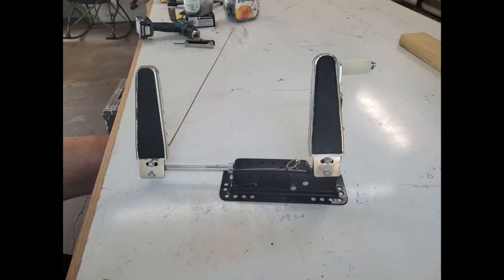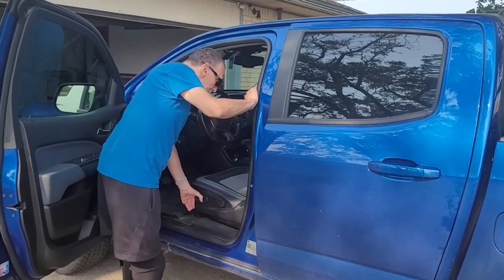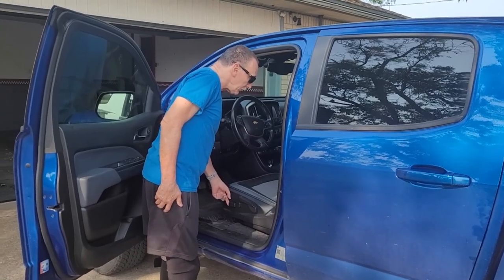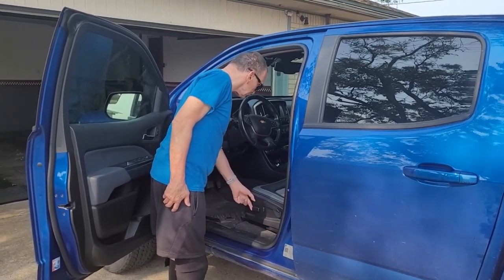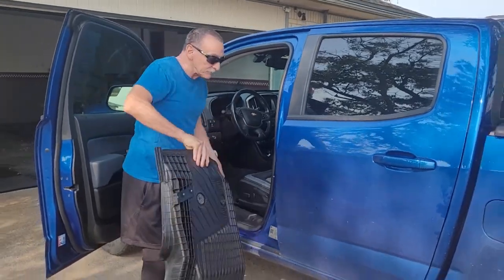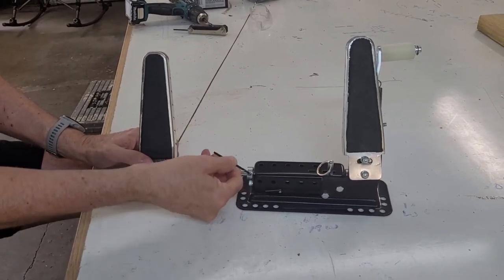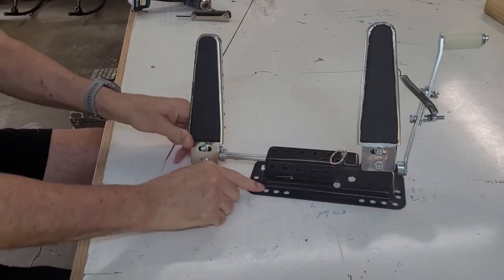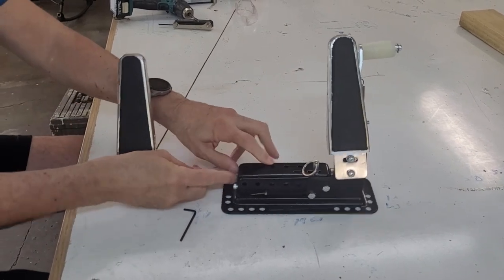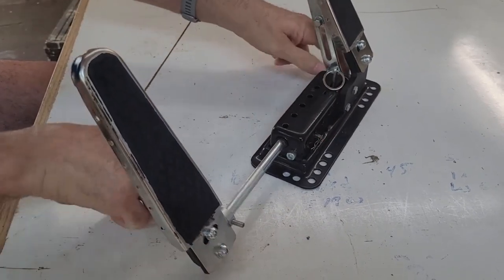Today we are going to show you how to install an AMABLE Motion Mobility left-footed gas pedal in a 2020 Colorado. The first step is to put the vehicle in a location where you can get the doors all the way open so you can work on the inside. Slide the seat all the way back and pull the floor mat out. When you take it out of the package, the assembly has two pedals. The right pedal is really not a pedal — it's a pedal cover. The left pedal is the gas pedal, and there's a white roller on the right side that rests on the factory gas pedal.